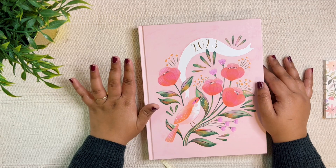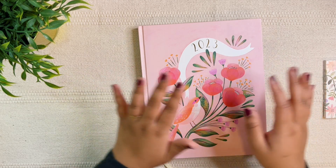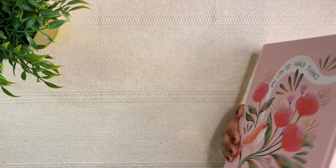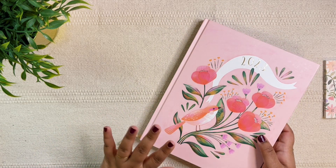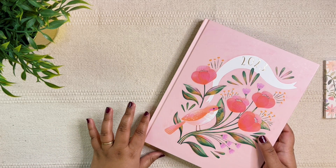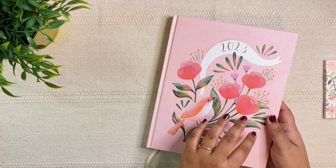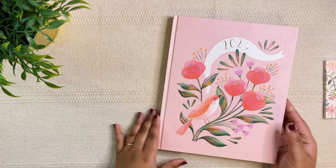In today's video, I wanted to talk about how I'm planning to use the Happy Wagon Planner by Tatiana. This particular planner comes in four different designs — two are in hardbound and two are in virabound.